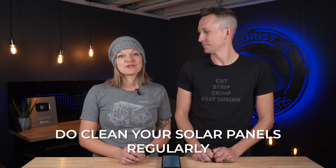Do make sure you're cleaning your solar panels regularly. Just hop up there and make sure they're free of any dust, debris, leaves, and stuff like that. And also if you're in a snowy region like us, make sure you're brushing the snow off of your solar panels. If sun no see, no solar make!